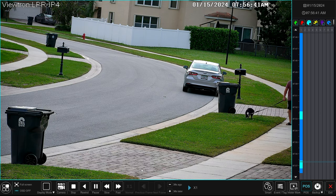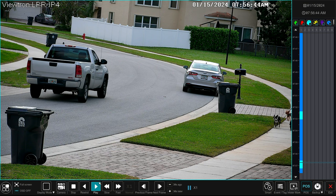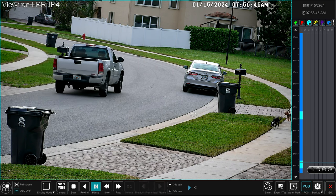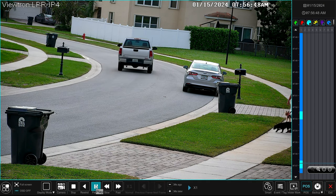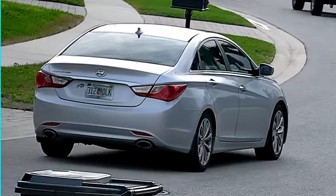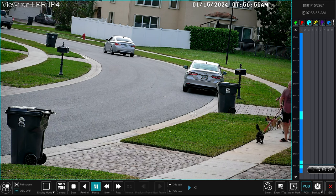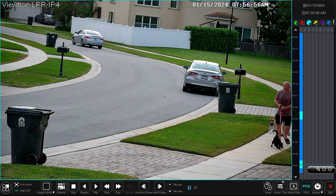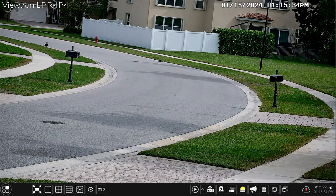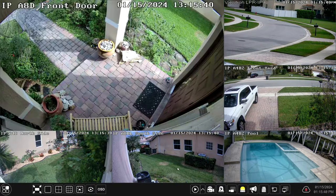Let's jump to another event. I'll scroll down the timeline and select another vehicle object detection event. The video player jumps to that moment of recording. You can see this truck passed through the vehicle detection zone, and there's the view on the LPR camera. There's another car that comes right behind this one, so two cars were captured in the same event. We'll zoom in and you can see the plate pretty clearly right there. When you're done playing back video, you can close it by clicking the X in the lower right, then switch back to a multi-camera view from the menu at the bottom of the screen.